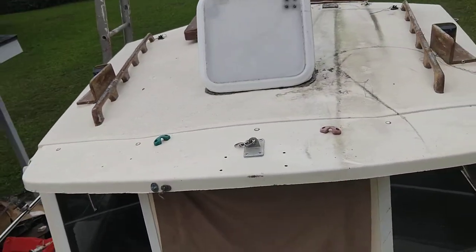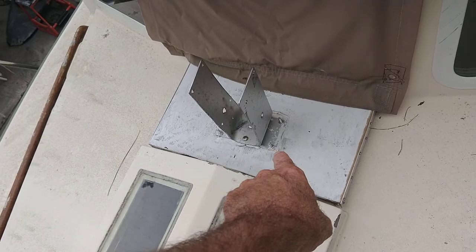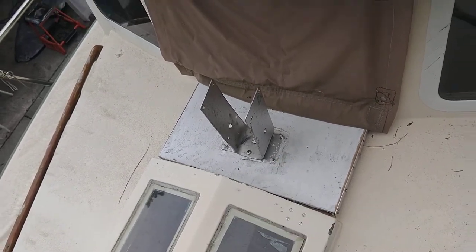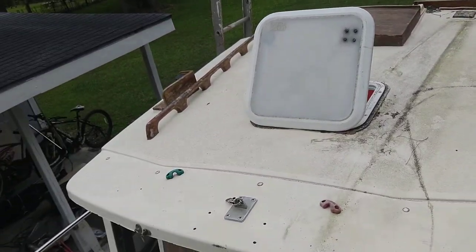I just unsnapped a little cover on it. Now this is not supposed to be here. A man that owned the boat before me stepped a mast there and made this thing a little motor sailor.